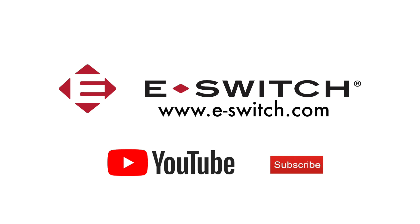For more information on the PV10 series or any of our other anti-vandal products, visit our website at e-switch.com. Thanks so much for watching and make sure you subscribe to our channel — we'll see you next time.